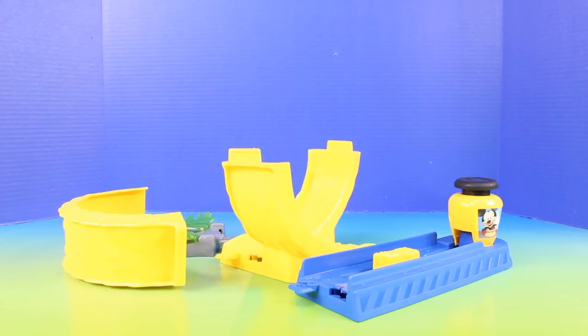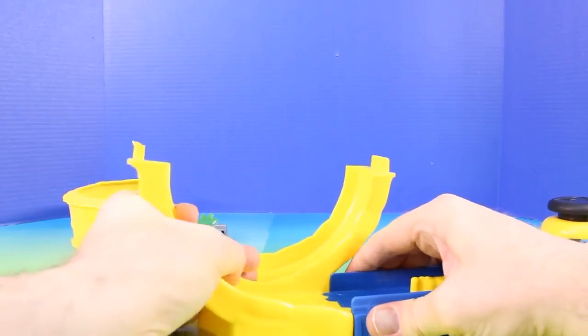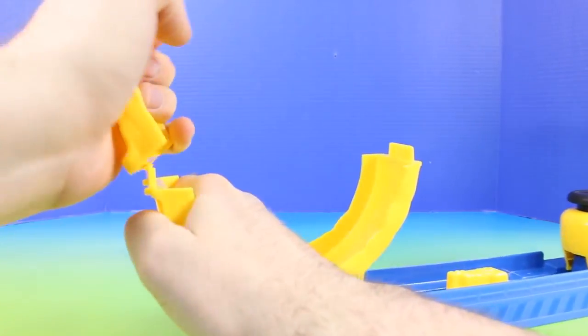Here's all the pieces of the track out of the package. And like I said before, I'm going to set this up super fast — so why doesn't everyone time me? Ready, set, go! Let's go!